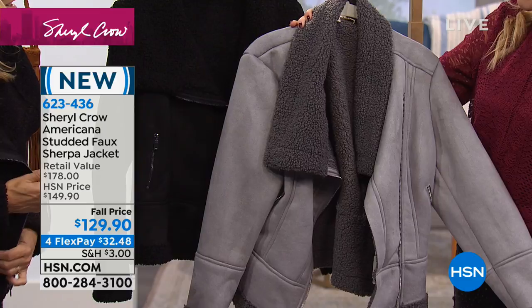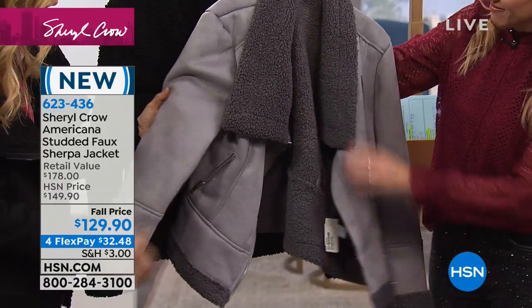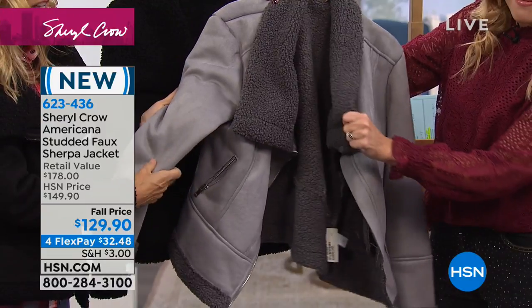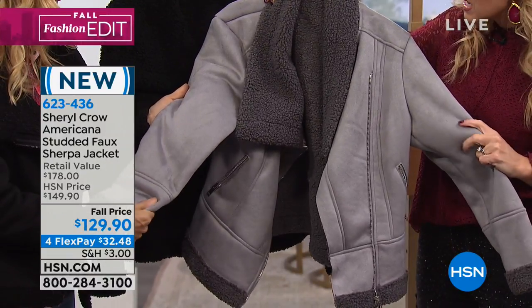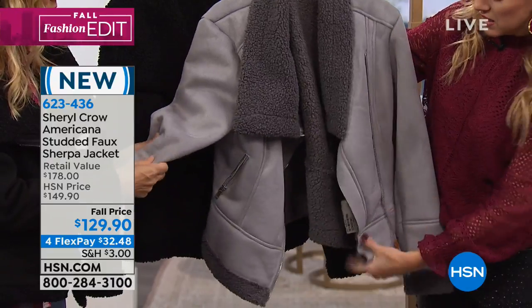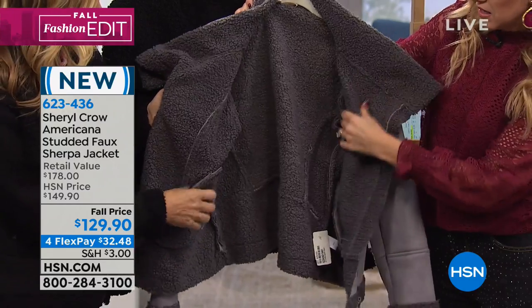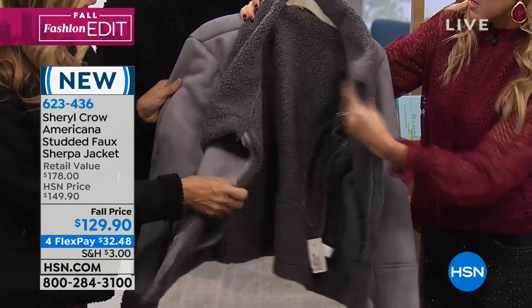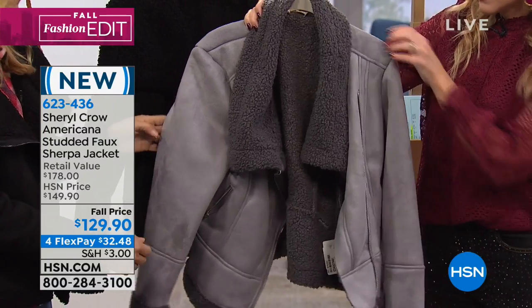Warm and coziest jacket. I'm loving this jacket. It is a faux shearling, it's faux suede, it's very lightweight. This can actually be thrown in the washing machine as well. And it feels great, it feels real. It's a little lighter weight, which I like because it's gonna get you through to winter. Throw it on over a sweater, throw it on over a t-shirt. Super versatile, and loving the bag.